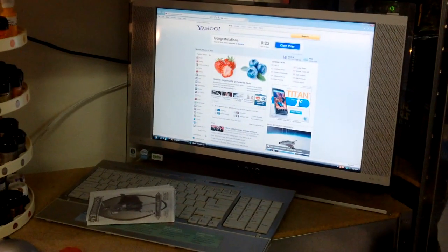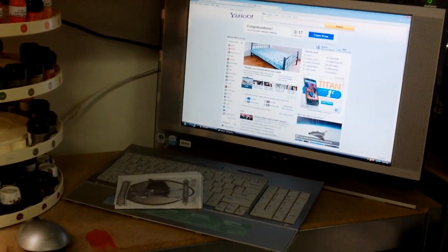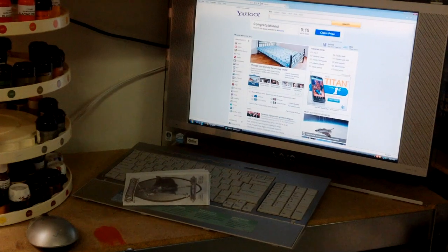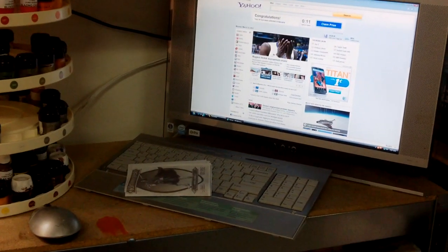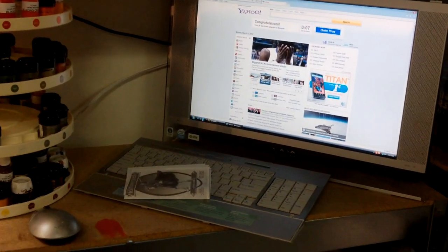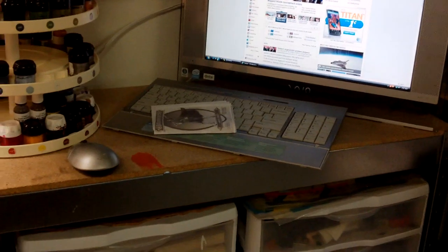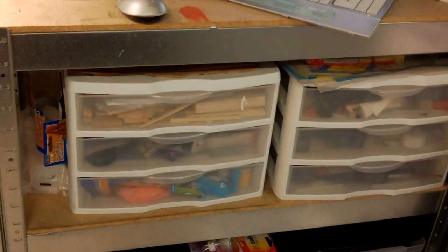My computer usually just plays music and videos, but I do have a folder with tons of tutorials that I found interesting over the years. I just copy and paste them into that folder and keep them for reference in case I ever decide to paint using some of those techniques.